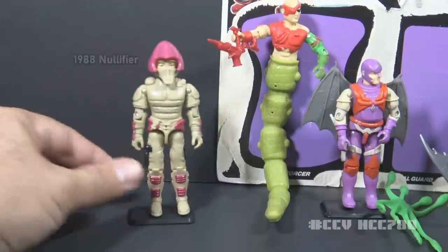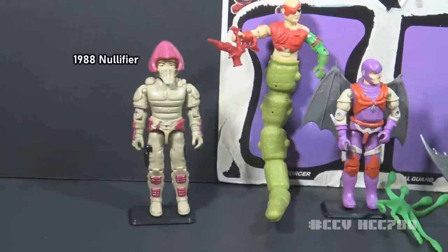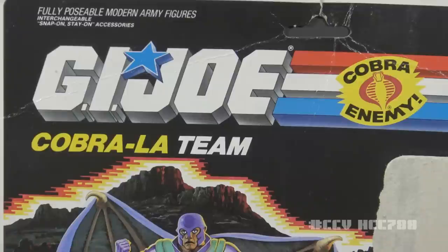Some collectors have speculated that the 1988 Iron Grenadier's Nullifier may have originally been intended as a Cobra La figure, but was repurposed as the AGP driver. The seed for the creation of Cobra La came from the advertising agency Griffin Bacall. Joe Bacall wanted to go in a sci-fi direction for the 1987 animated movie, and Cobra La was the result.